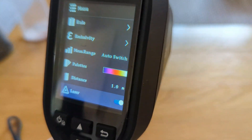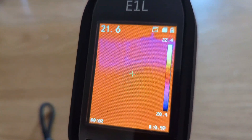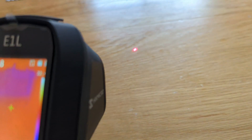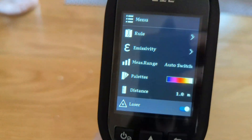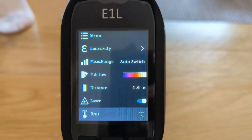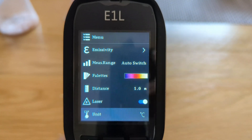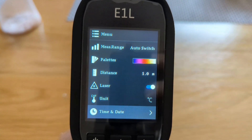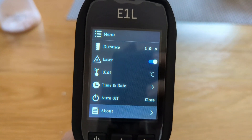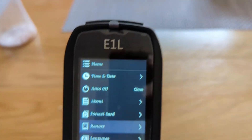There's the option for the laser - you pull the little trigger on the back and there's your laser, which lines up with the crosshairs on screen. Then you go down to units - whether you want it in Celsius or Fahrenheit - your time and date, auto off, the about section, and then the rest are just about the memory cards.